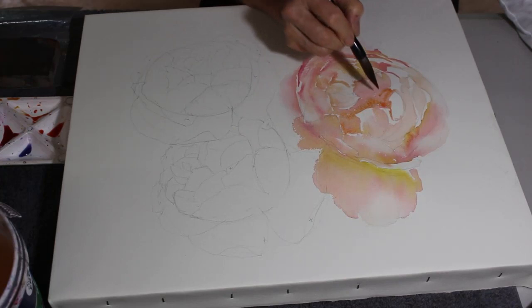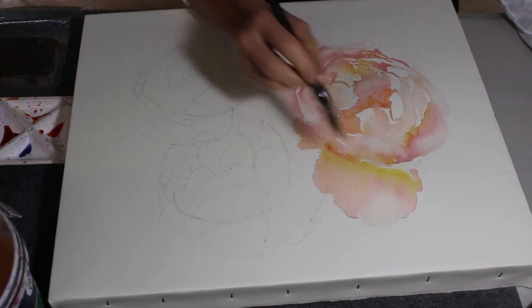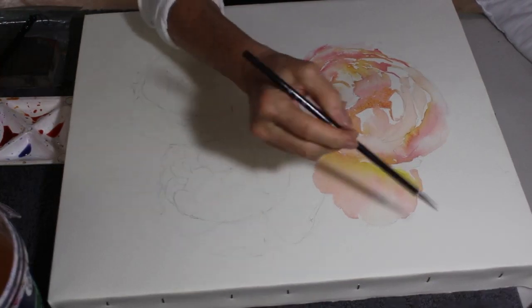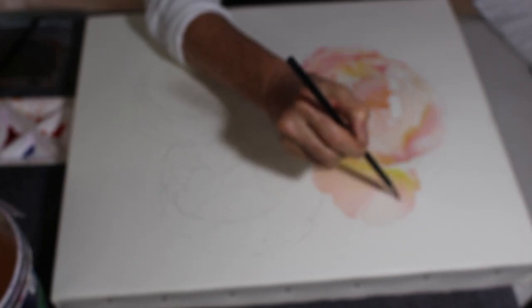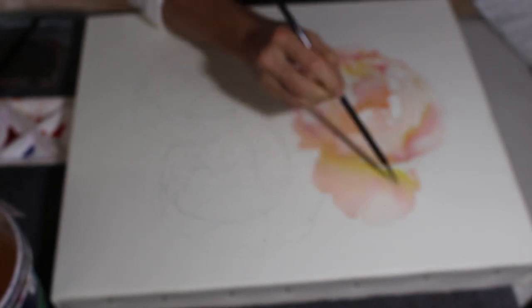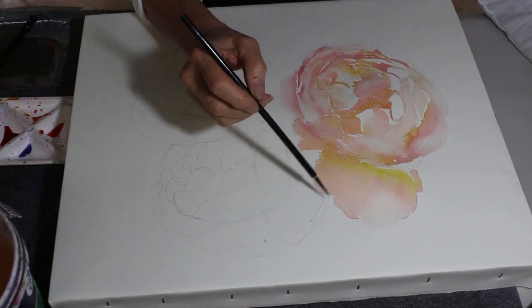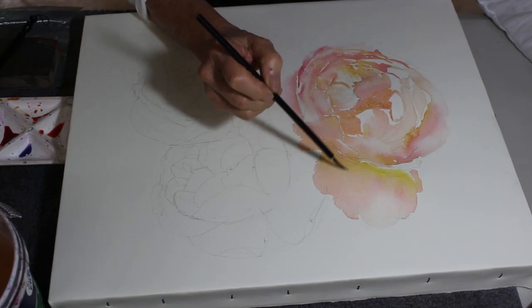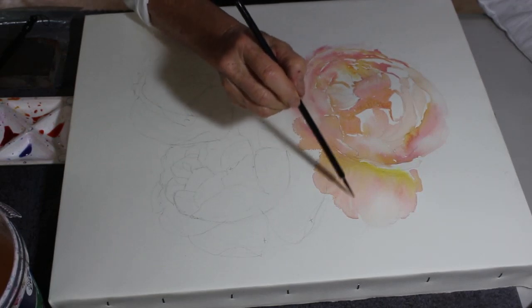You can see that the center of this rose is still quite damp because those colors are bleeding in - they're not sitting as a sharp line on the paper, they're mixing with the other paint that was already there. Because that petal is almost dry - the shine has gone off it - if I get my rigger brush with just some water, see how I can open up some channels, a bit of texture in that petal.